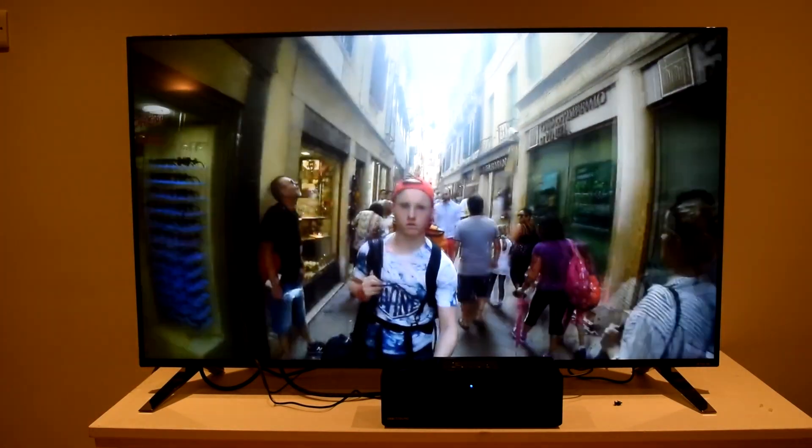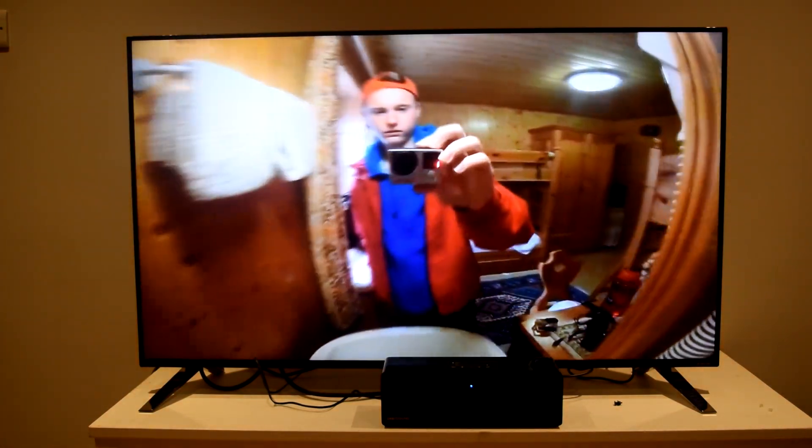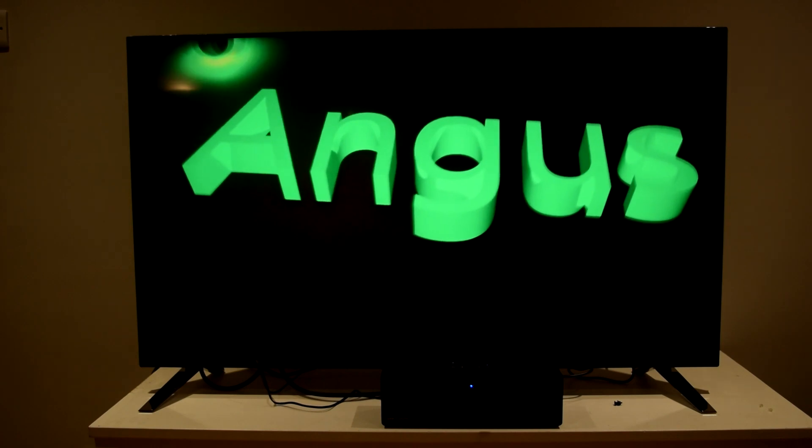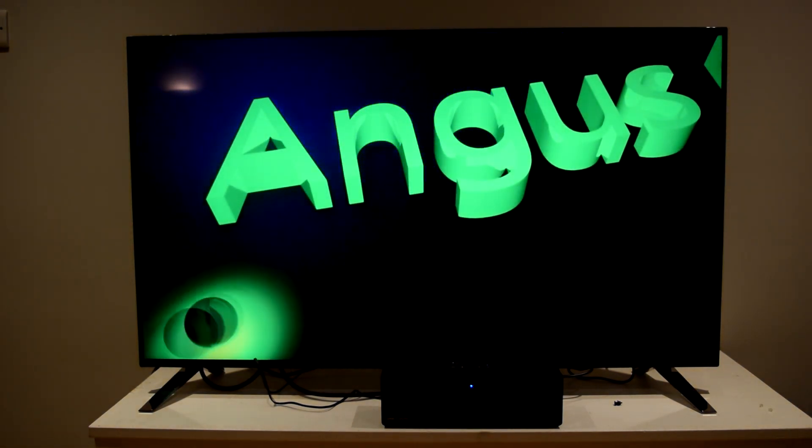Things like Netflix are uploading and enabling a lot of their content to be streamed in 4K, but at the moment that really just isn't enough. Over the years this is going to improve, but for now there just isn't enough content.